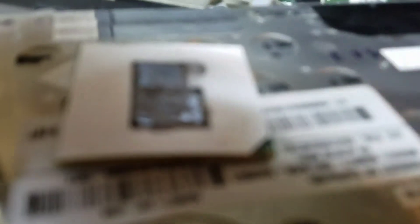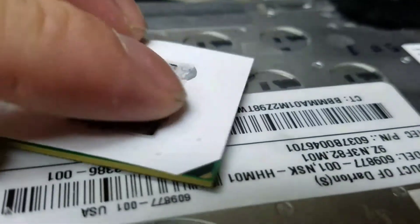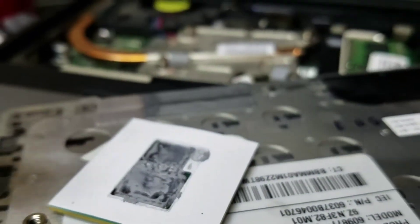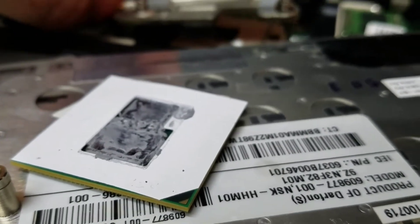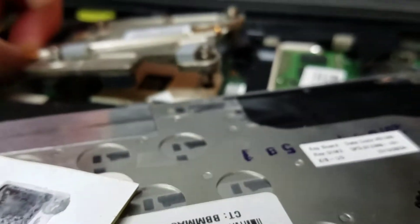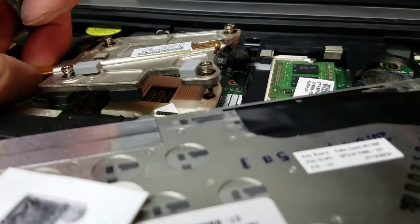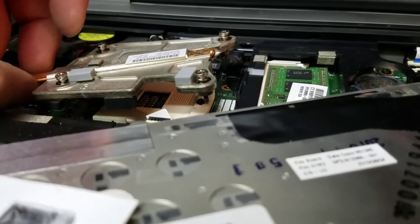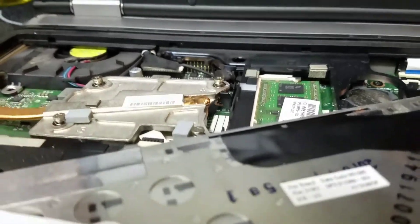You can tell the thermal paste is absolutely dry — it's bone dry, it's like yucky clay. Now what we need to do is get the old paste off the bottom of the heatsink.